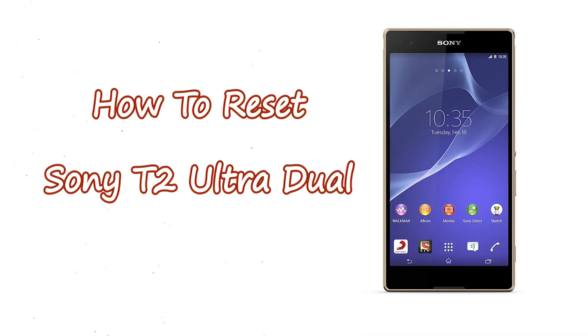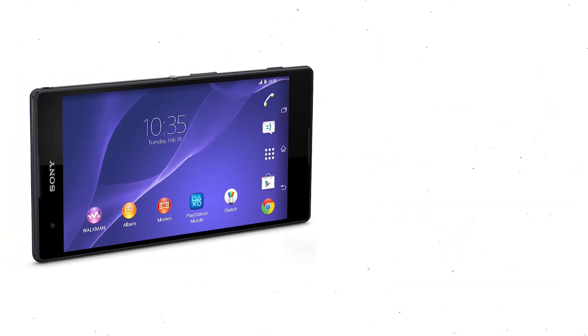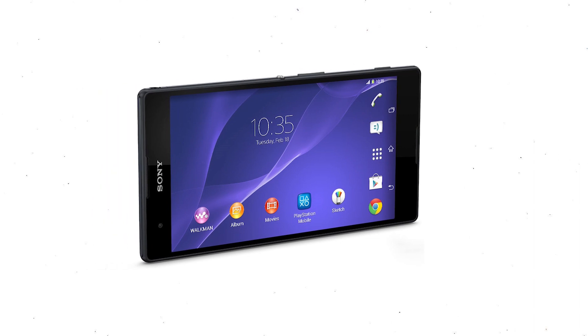Welcome to Android Pro Tips. In this video I'm going to show you how to reset Sony T2 Ultra Dual in different ways. You can easily hard reset Sony Xperia Android Mobile here. You can also unlock Sony Xperia phone when you forgot the password.